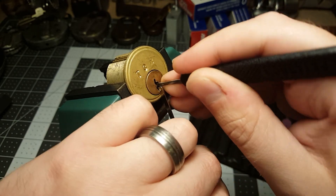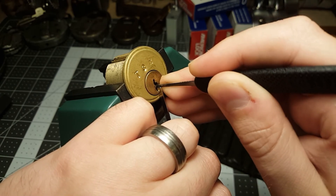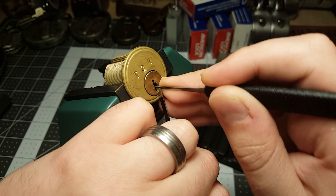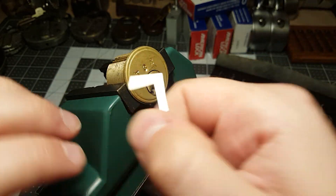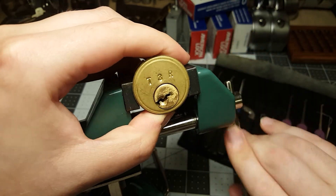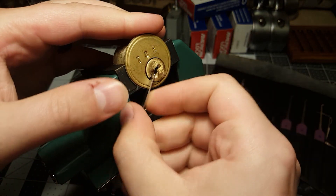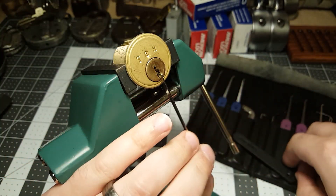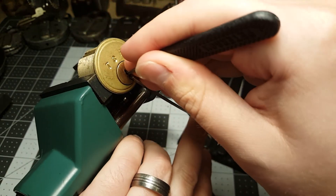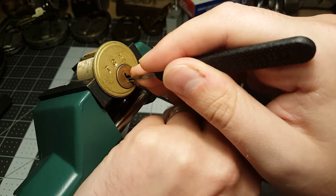Sometimes I have to turn the core back — I'm kind of locked up. That's it. You call that a challenge lock? No, actually I got lucky on that one. I'm gonna try to pick it counterclockwise while I'm at it. I tried for a couple minutes and got frustrated.